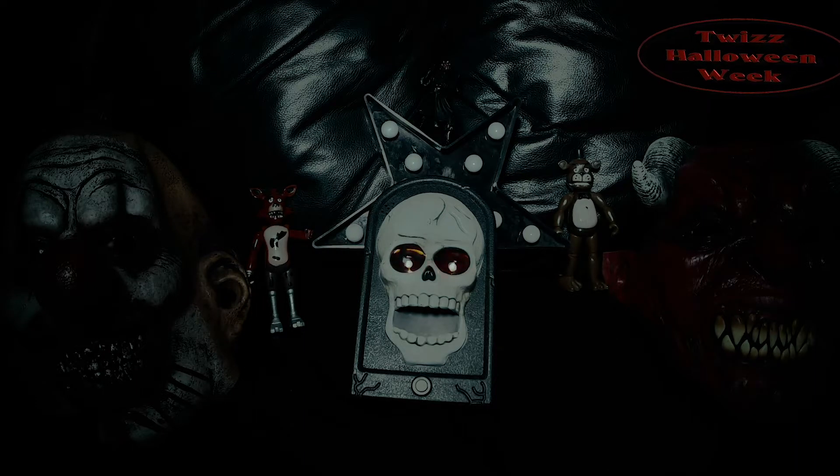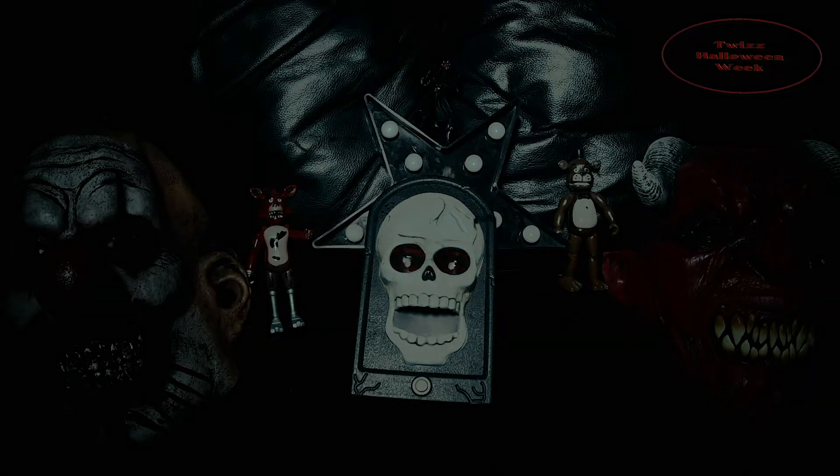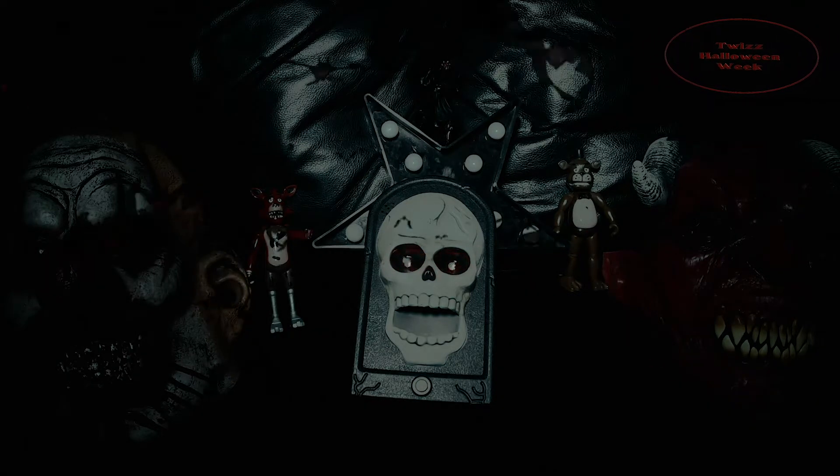Welcome to TWiZ Halloween Week! This is TWiZ and we know Halloween is all around the corner. You have just seen my intro for Halloween videos that are going to pop up on my channel. And you are invited to a Halloween party.